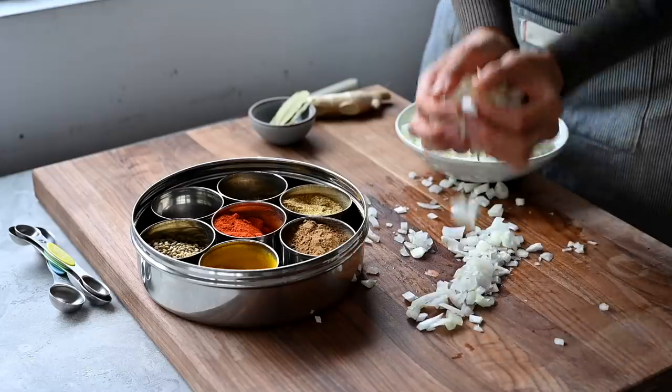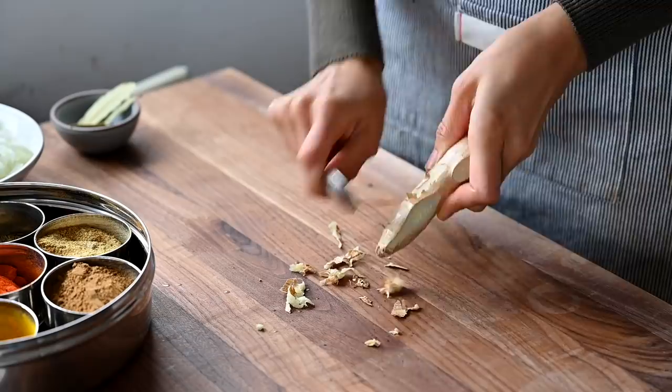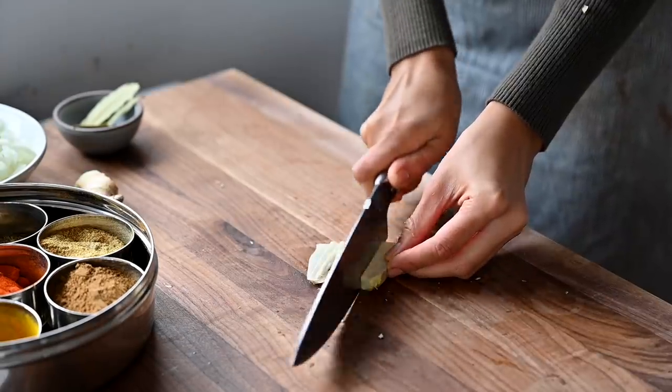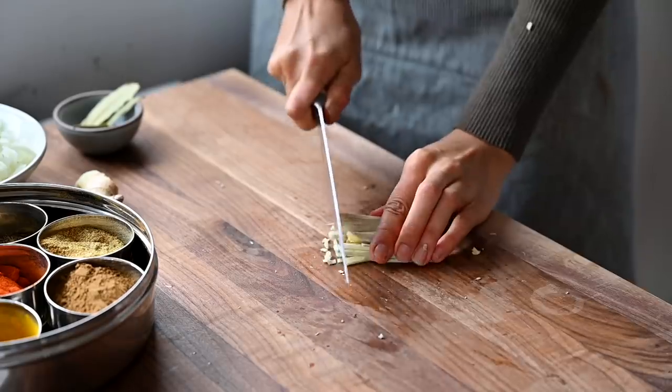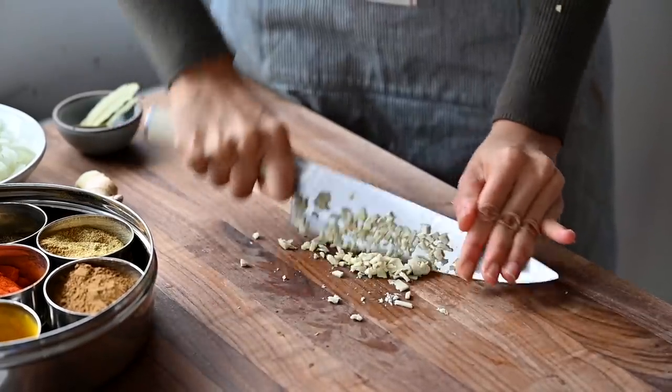To peel ginger root, it's really easy to do this with a spoon. My preferred way of mincing ginger is to use a microplane but if you don't have one, you can use a sharp knife to mince it up. Be sure that your ginger is relatively new and fresh because ginger that's been sitting around for a while can be really tough and stringy and difficult to slice.